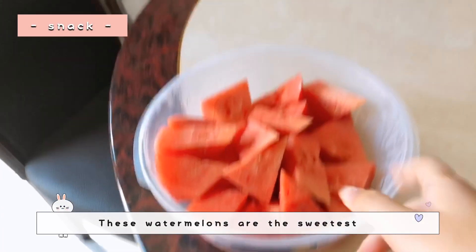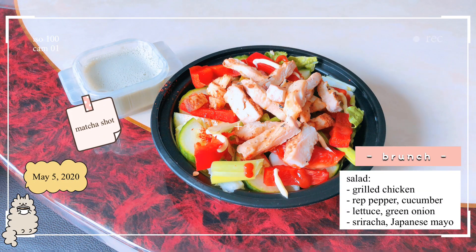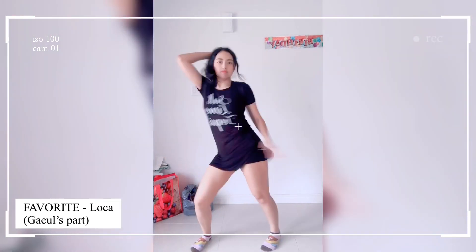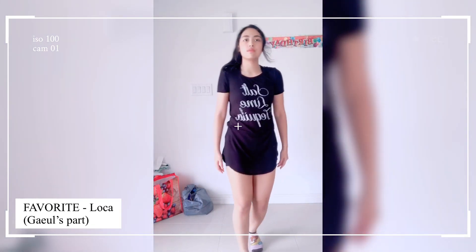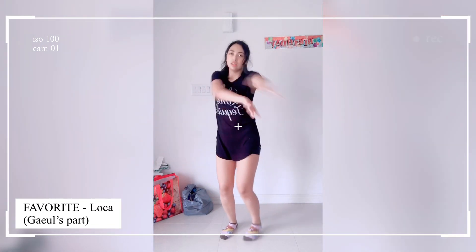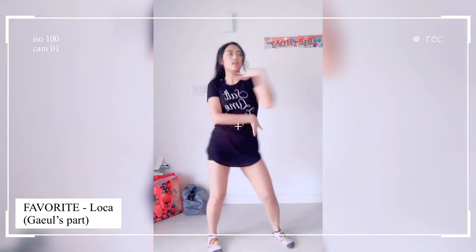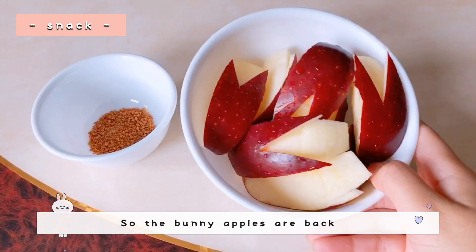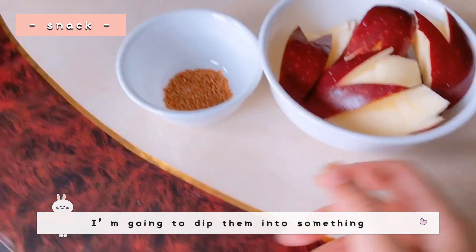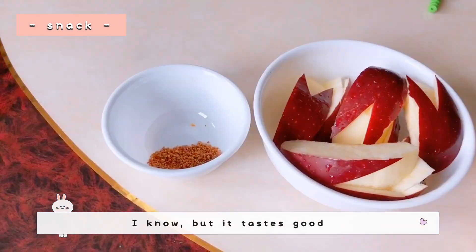These watermelons are the sweetest watermelons I've had. The bunny apples are back because they're not as sweet as regular apples. I'm going to dip them into something you might not have heard of — it's a Vietnamese thing called shrimp salt, and it helps make the apple taste sweeter. I know it sounds weird, but it tastes good — you can't judge it until you've tried it!